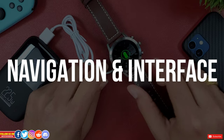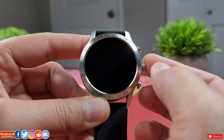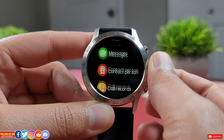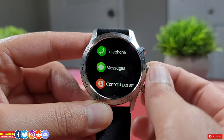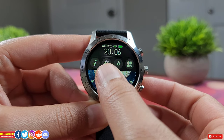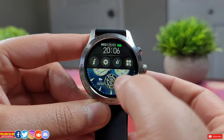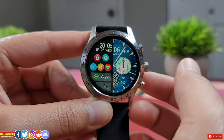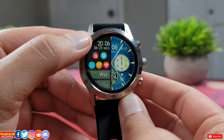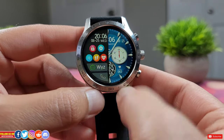The top button goes back from any screen, the bottom button is a shortcut to workouts, and the center rotating crown navigates around. From the main watch face, slide down to access quick settings like watch info, settings, brightness control, QR code, time, day, battery level, and Bluetooth icon. Slide right to access a unique menu showing time, day, date, and 5 recently opened app shortcuts, along with notifications and a shortcut to call — a menu you won't find on most smartwatches.